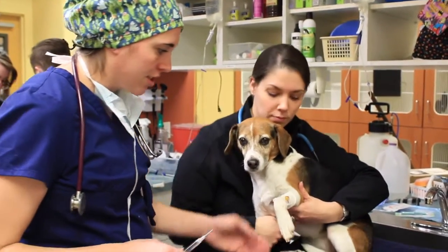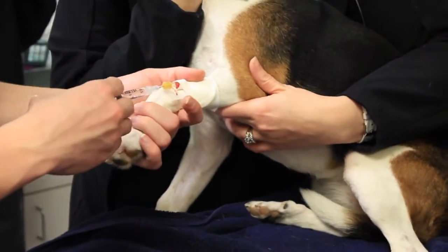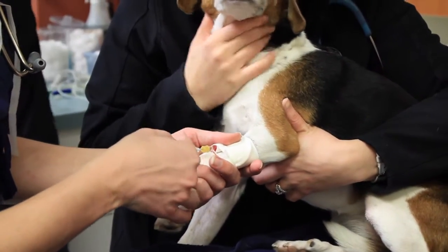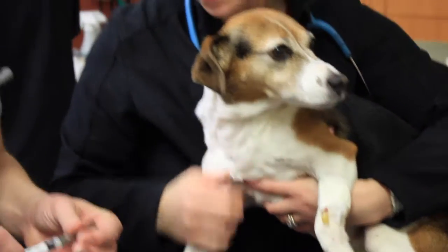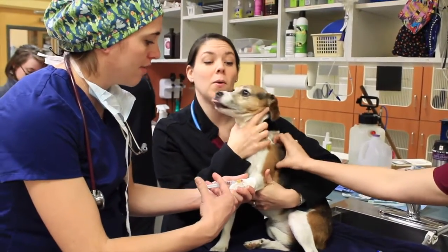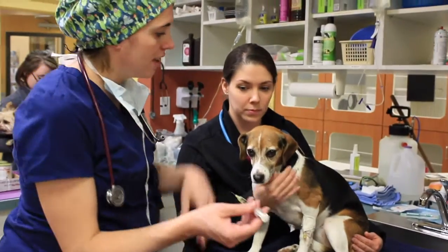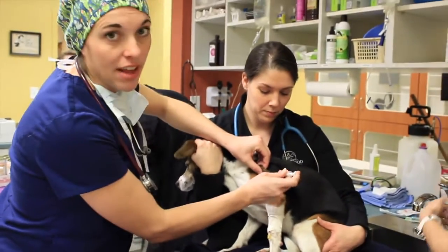This first one is just flush — this will double-check our IV catheter. That is good. This next syringe is the medication. Because we're giving it directly into the vein it'll act pretty quickly. This next injection is a pain medication — it's a different type, it's an anti-inflammatory. We'll go ahead and get this on board too since we know she's going to have that mass removed.